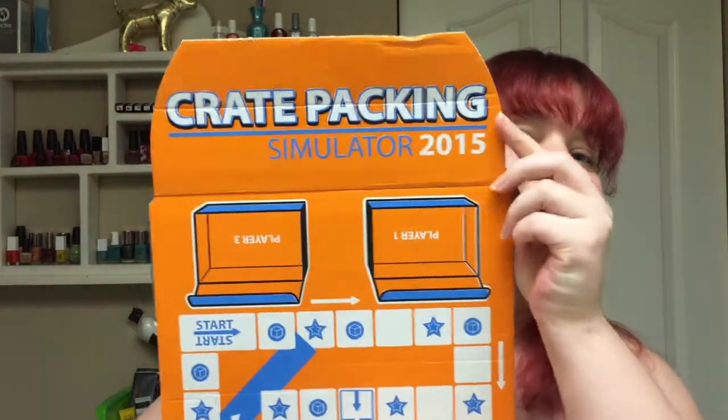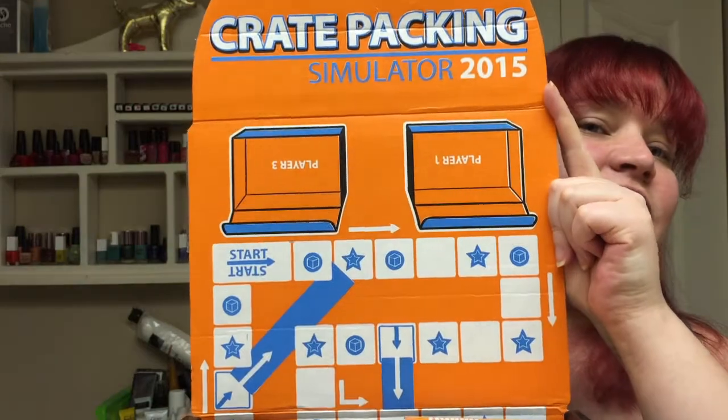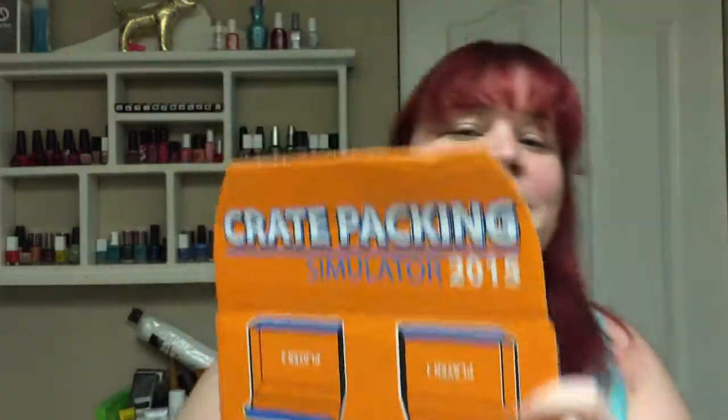I am super excited about this box, so we're going to go ahead and open it up. On the inside, this is pretty cool — the inside looks like a game board. It says Crate Packing Simulator 2015 and it's got the game board on here. It looks like it might be an actual game board that you can take the box apart. And yes, on the inside it says pull this tab to lay the crate flat and play our original board game, Crate Packing Simulator 2015. That is super cool.